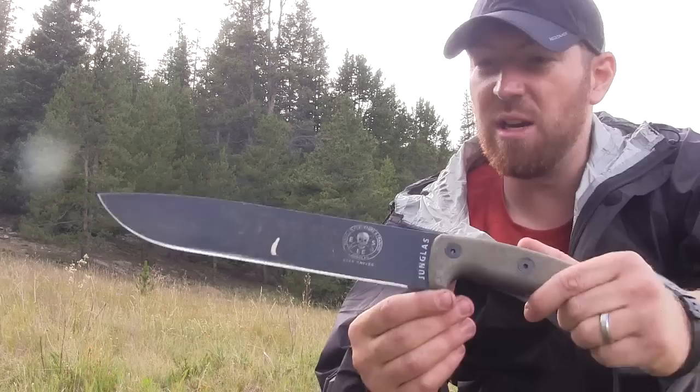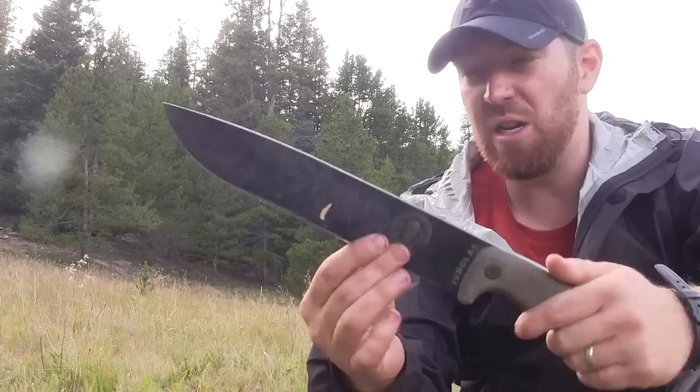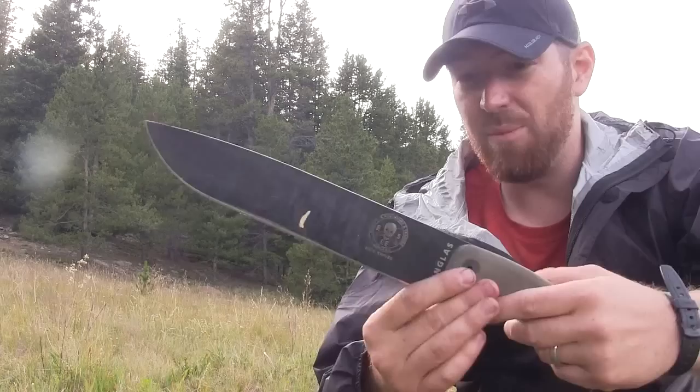Hey everybody, Aaron here. Welcome to another episode of Gideon's Tactical. Today I just want to do an update, kind of a redux video for you here of the ESEE Hungalis.